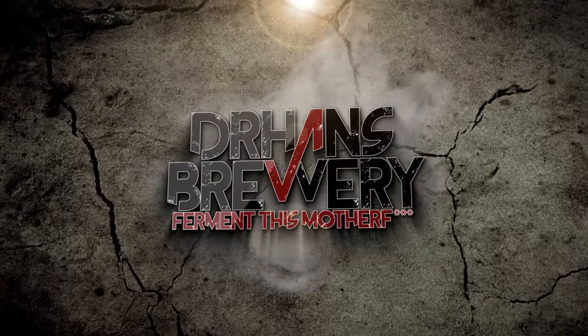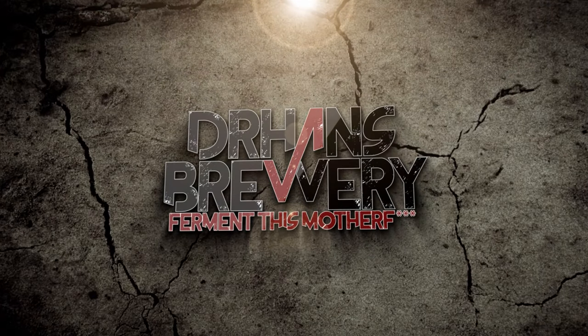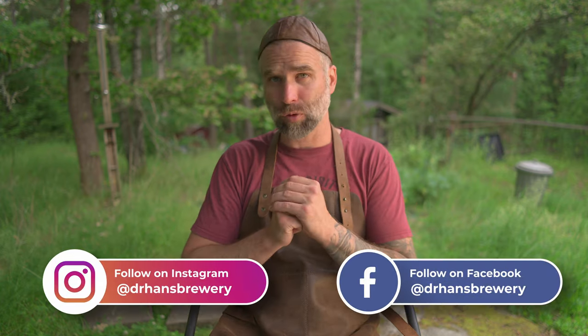Ask the Doctor, episode four. I'm Dr. Hans. This is Dr. Hans Brewery, my channel about beer and homebrewing. In this mini series I pick some of your questions from earlier videos and try to answer them as best as possible. Let's start with the first one.